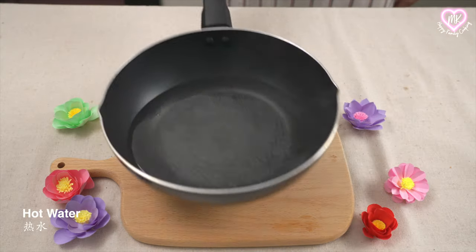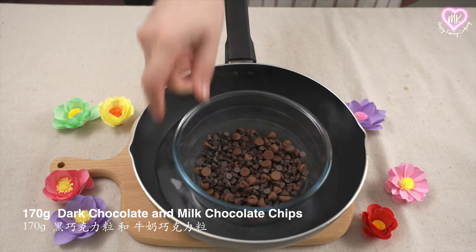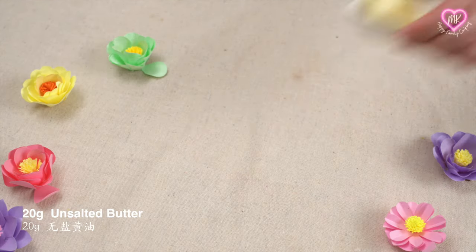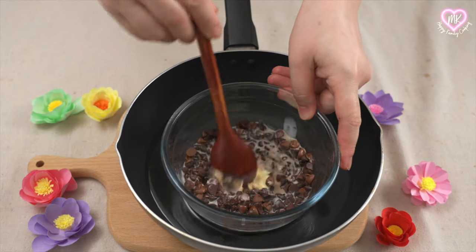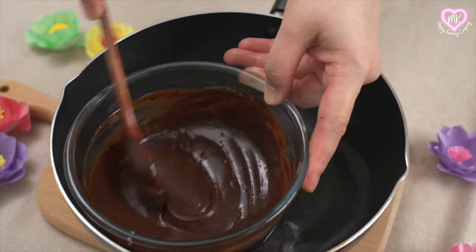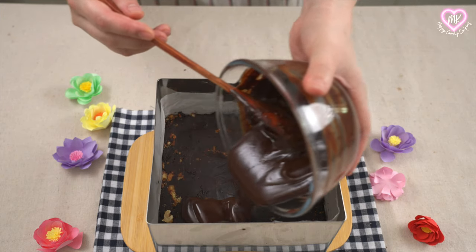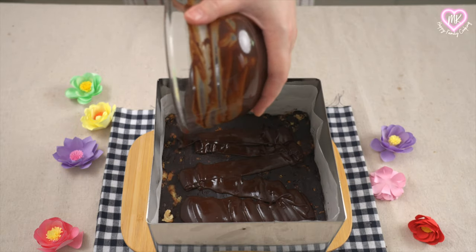I'll put the chicken in with a lid. I'll keep on and spread it. How to pour some of it — I'll add some. The next step.